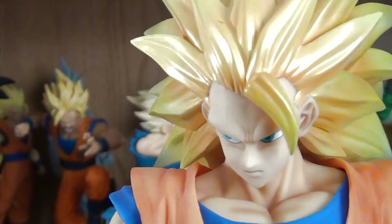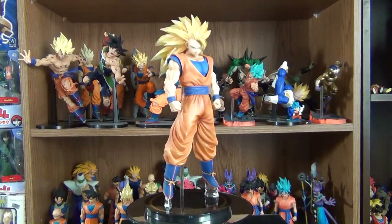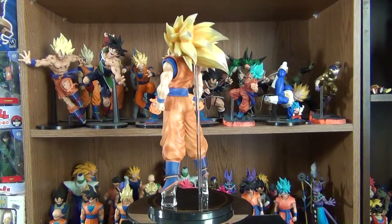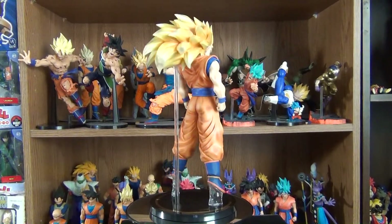The scope of this figure is a depiction of when Goku stares down Babidi and Majin Buu after going Super Saiyan 3 for the first time, which can be seen in chapter 474 of the manga and episode 245 of the anime.